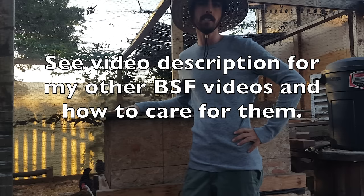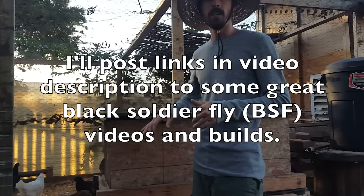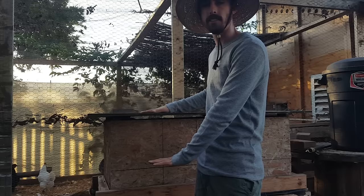Hey everybody, welcome back to another Nature's Always Right episode. Today is going to be all about how I built my Soldier Fly box, the design of the box, and all the features of it. There are a lot of great designs online other people have built, and this is kind of a combination of some other designs and some of my own ideas.